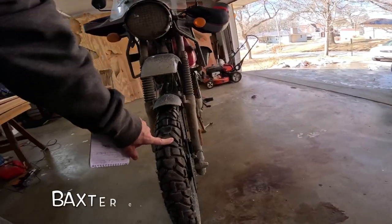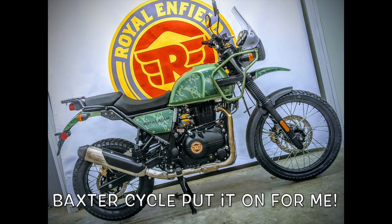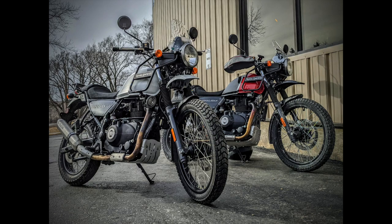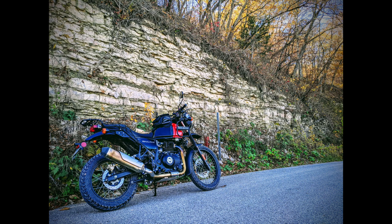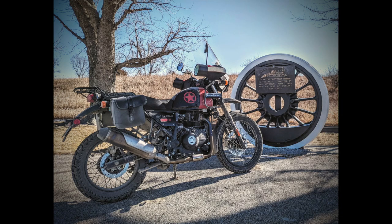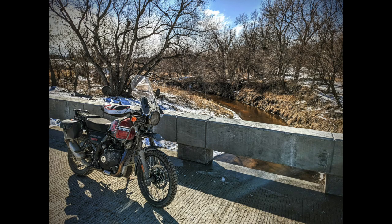I put this front one on a couple thousand miles ago. It's a heavy tire, and we put the heaviest inner tube in — the guys at Baxter Cycle showed me this; it was twice the weight of a normal inner tube. All that mass on a 21-inch tire gives you a lot of gyroscopic force, which really holds the bike up. When I was on the trip the other day with about 10 miles of mud, it just held itself up — it was stable because of that.